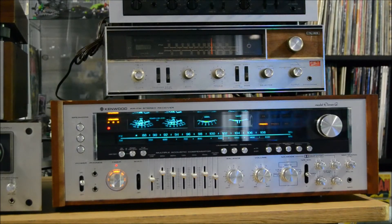So there's the Kenwood Model 11G. I'll flip over to the 9600.